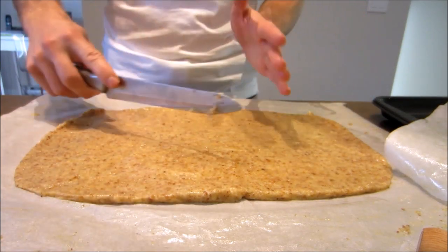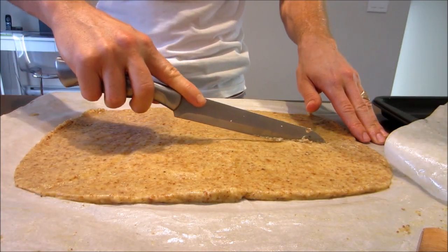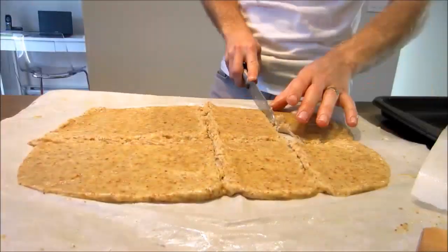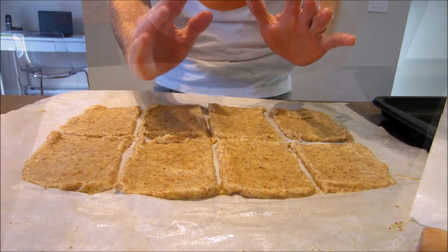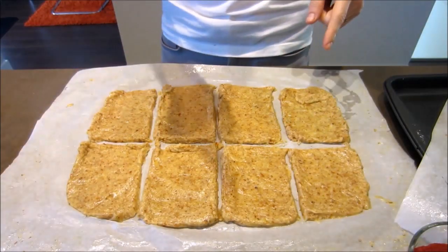Grab yourself a knife and cut the dough into eight pieces. They end up looking like this — eight individual hot pockets.